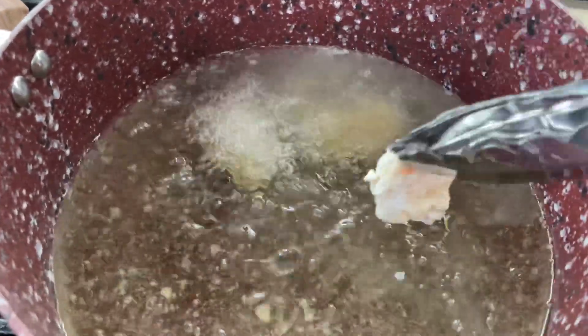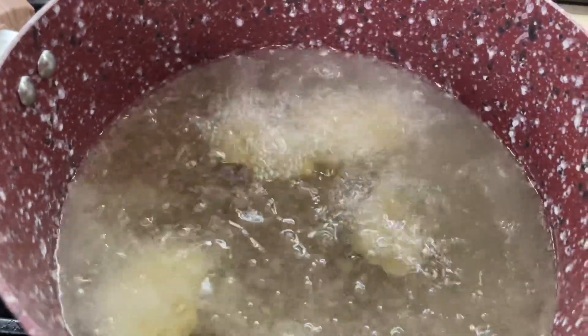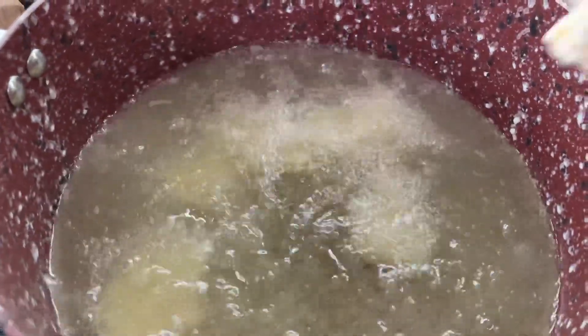My oil is at about 375 because once you add the chicken the temp is gonna fall, so make sure your oil is above 350. Now 400 to 450 is way too high, but at least 375.